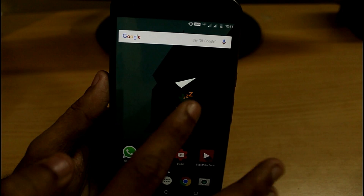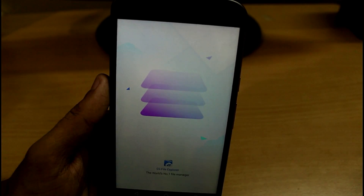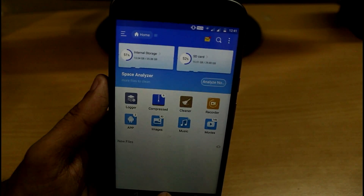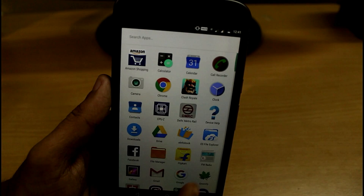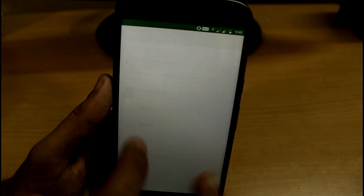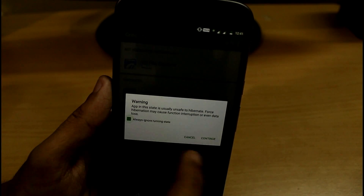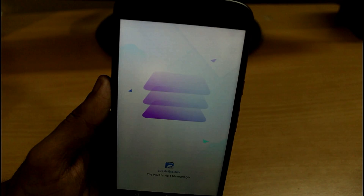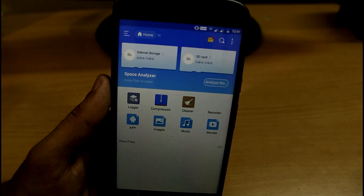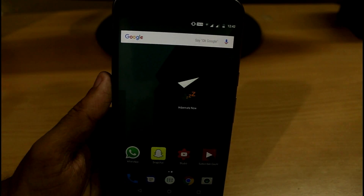Whenever you are done using your apps, just click on this shortcut and it will automatically open the Greenify app. Then just click on the Hibernate button and it will automatically start hibernating the apps running in the background. You can also manually click to hibernate. As you can see, when opening an app from scratch it means it is no longer running in the background.